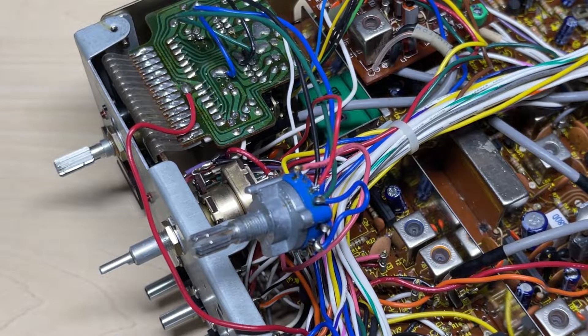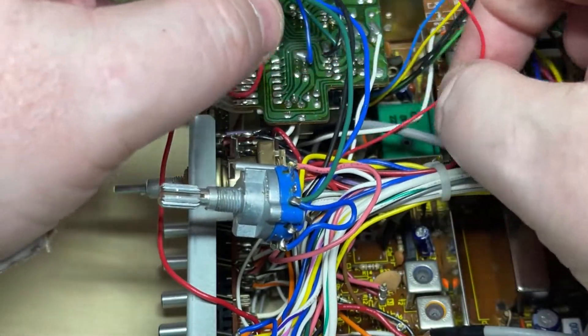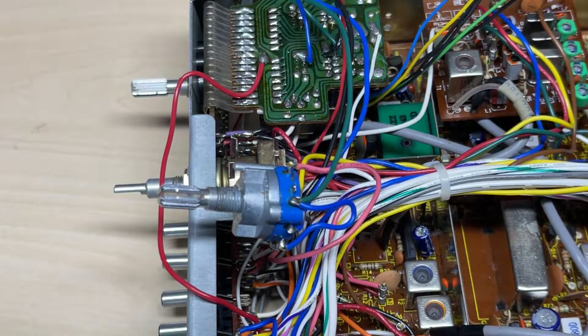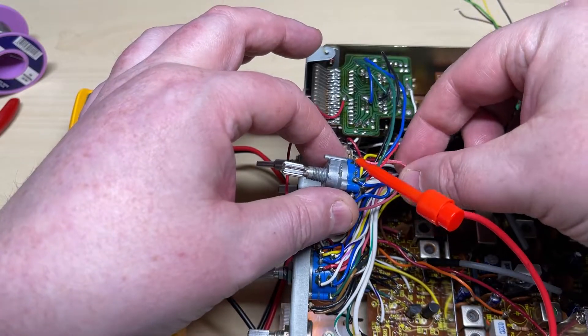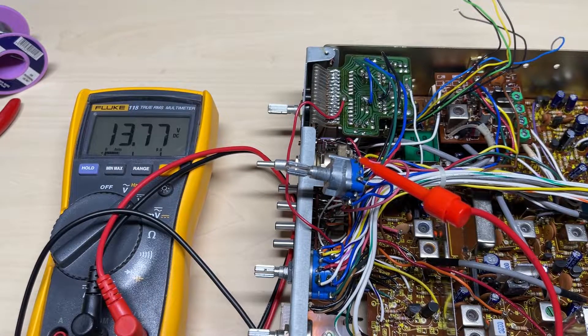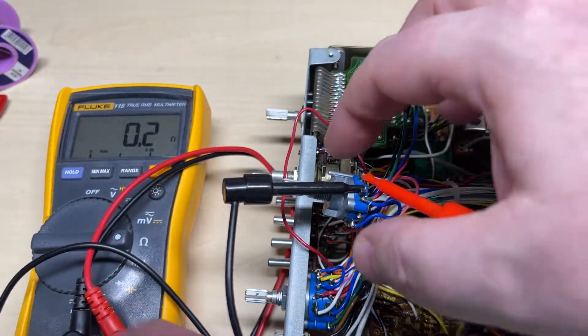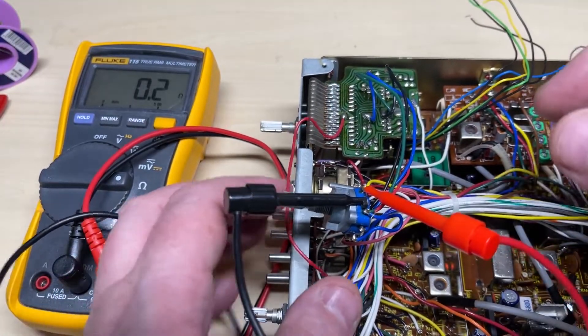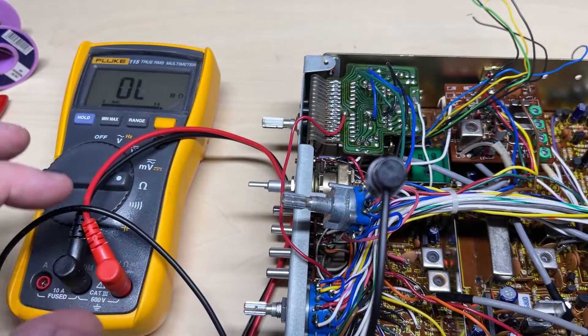First off we're going to remove the connections to the lamp for the high channels — we're going to repurpose that lamp later. Basically we've got some voltage on one side and then we've got the wire to the light that then goes to a resistor, just confirming that with a multimeter.